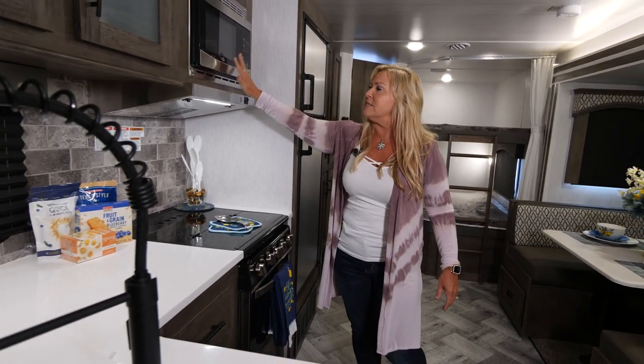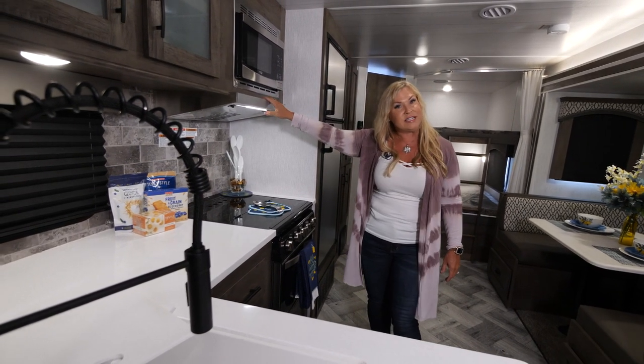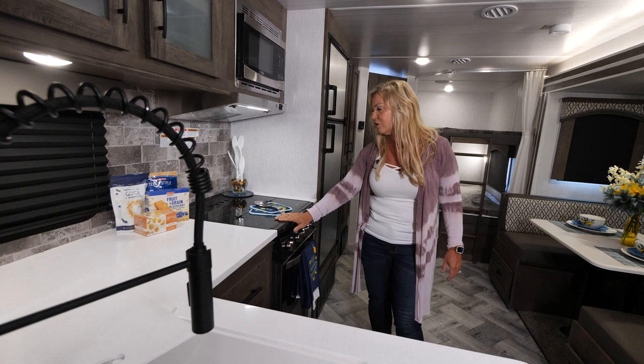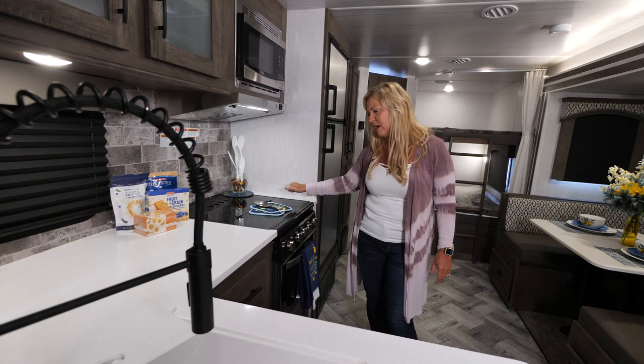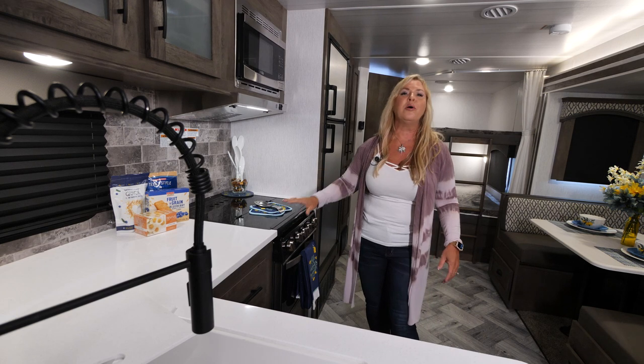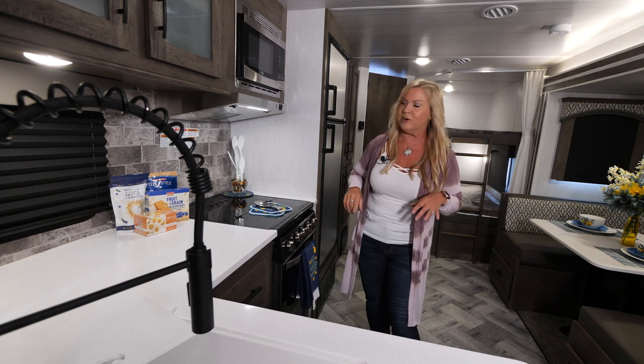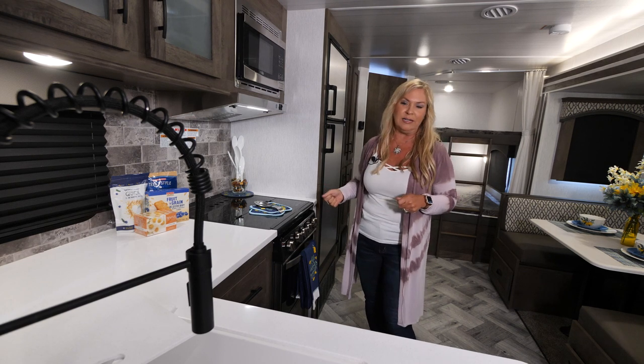Moving on, we have a really nice microwave and a nice light-vented hood that's actually vented outside. Then you've got your super nice stove with really nice industrial grates — the stove's perfect for putting in your lasagna, cookies, or biscuits for biscuits and gravy in the morning.